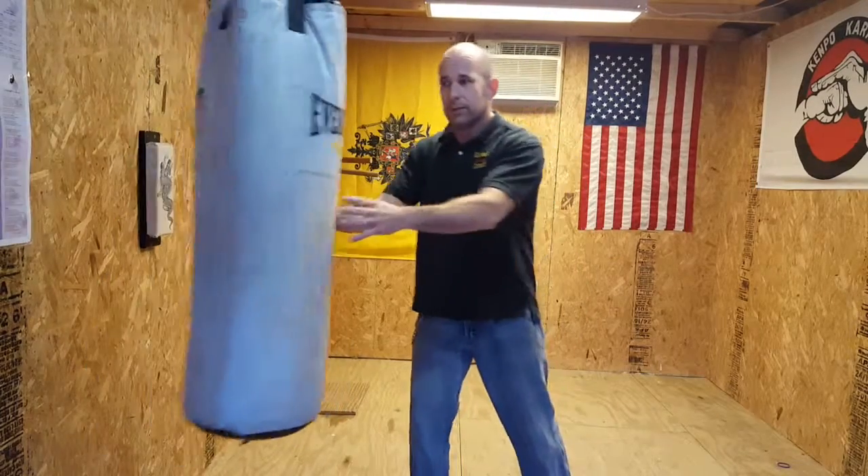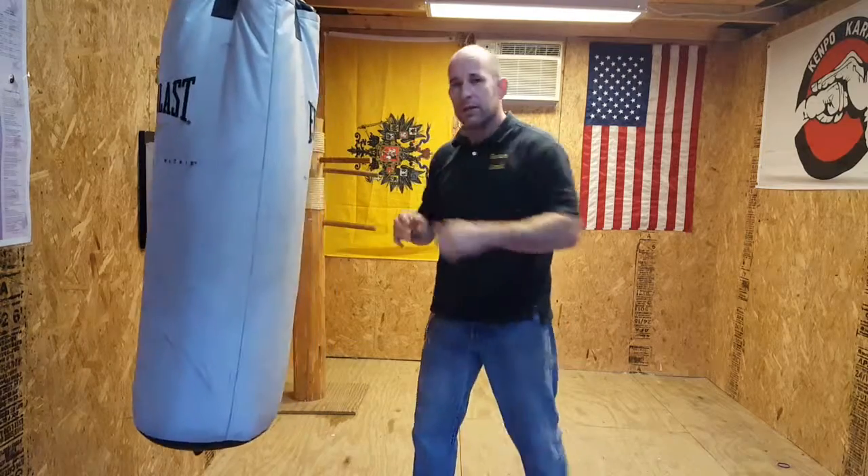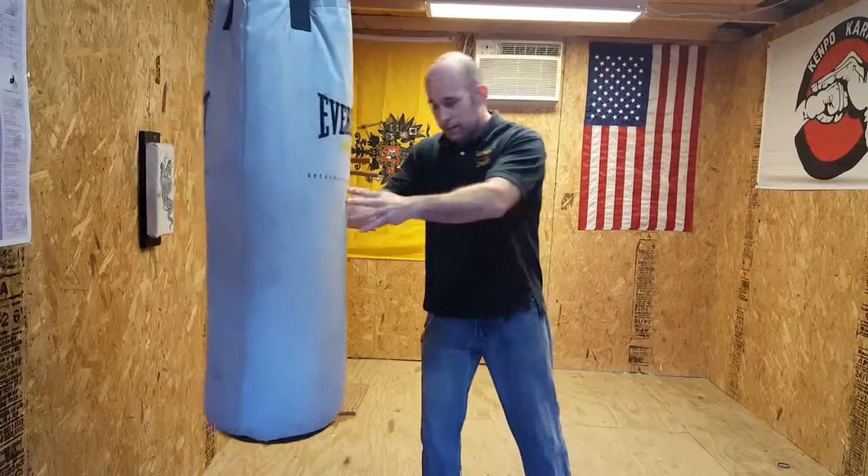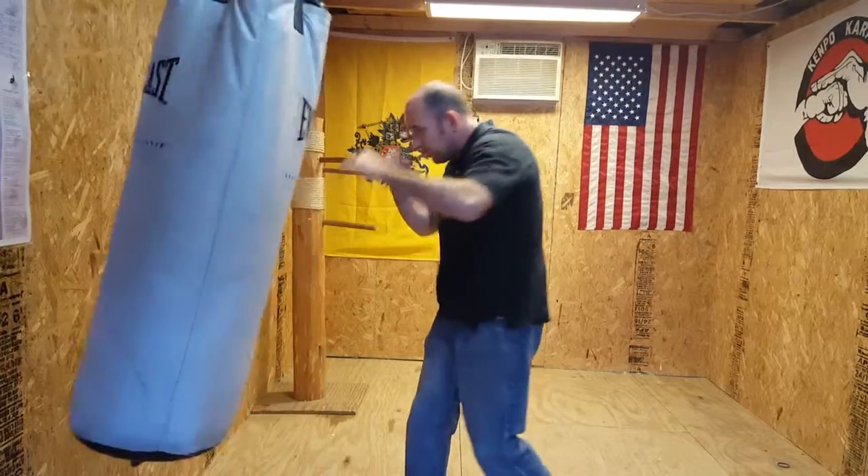Now your jab is going to have a little pepper to it — feel it. Then your cross is still going to be a knockout punch because you're going to have all your body weight coming into it. We'll get into the cross in another video. Right now, just the jab. So strong side forward: you've got a good strong jab and still a good strong cross. You've got two good hits.